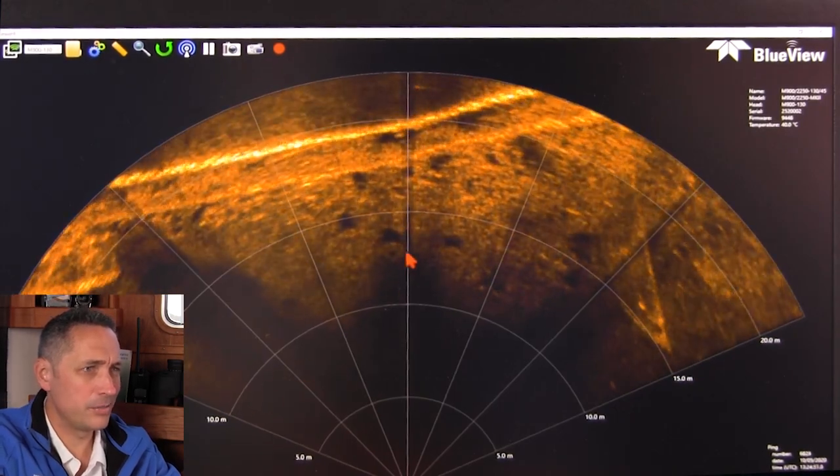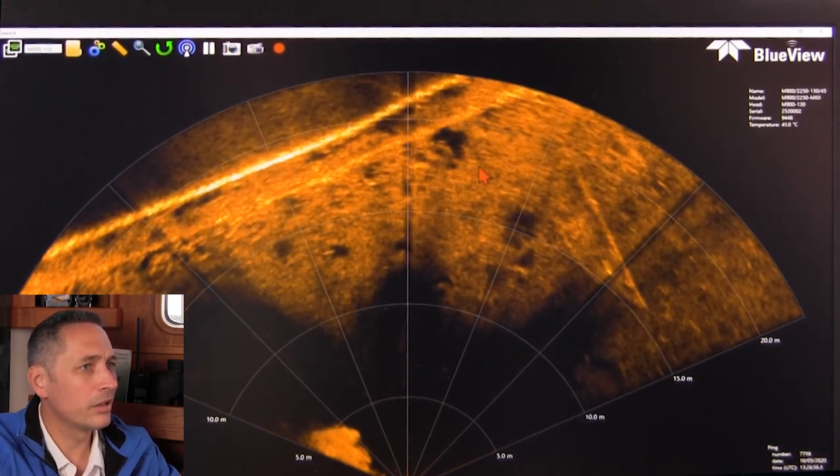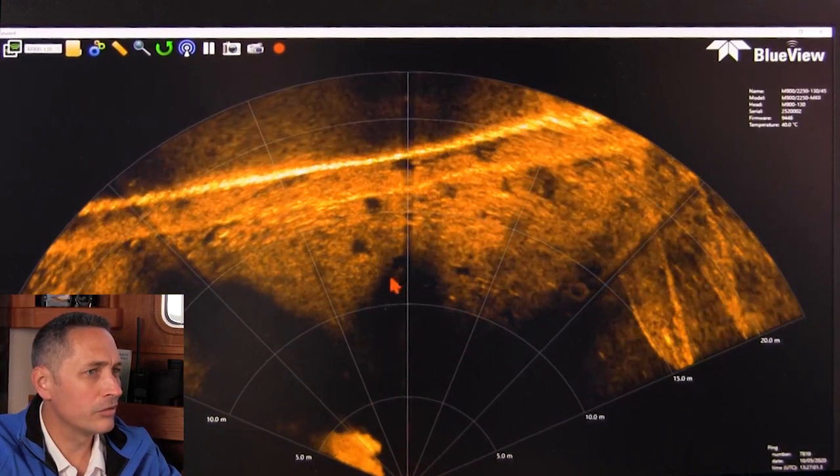Here we see tires on the seabed — some nice objects on the seabed. There are a lot of tires in this area and you can kind of make out the round shapes.